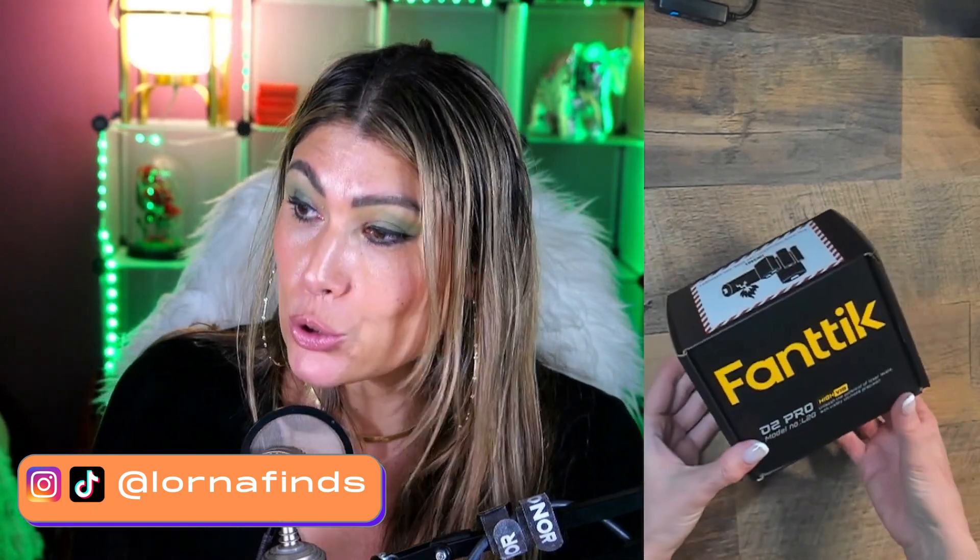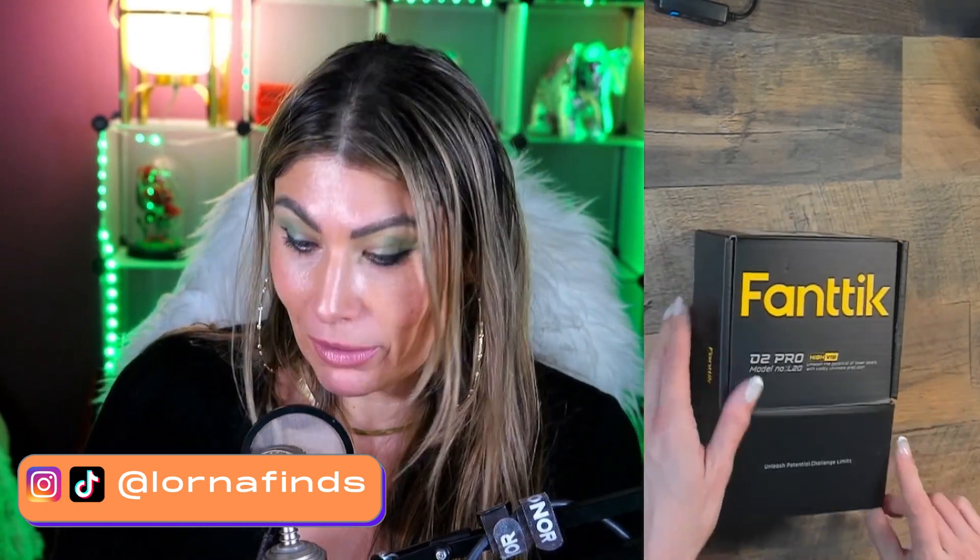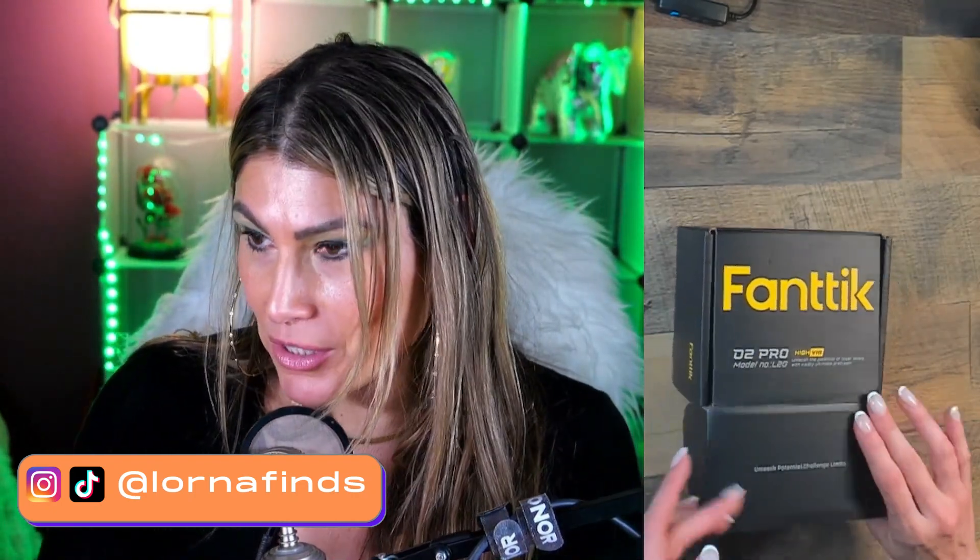So this is a Fanttik D2 Pro Laser Level. Check this out — we're going to open it together because it's a very interesting product.